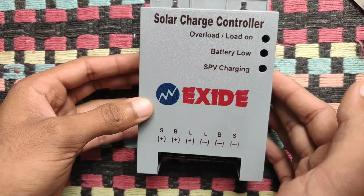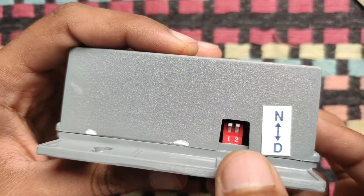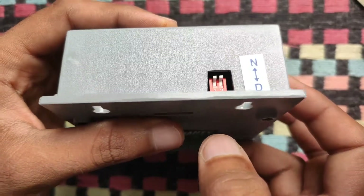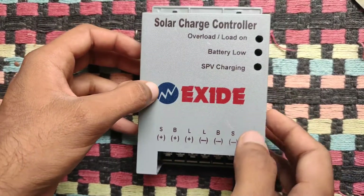Now let me make one thing clear: none of the companies have been paying me to say these things. It's for my personal use, where I will be converting a normal inverter into a solar inverter. In future, I will be making videos on how to connect it to your home inverter, so stay tuned.